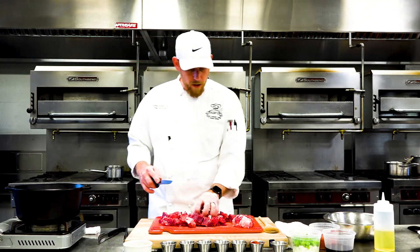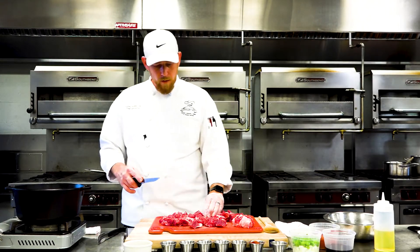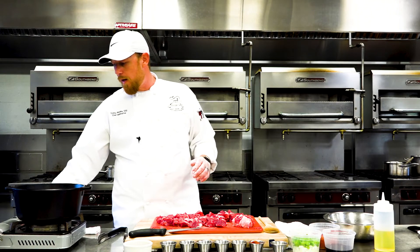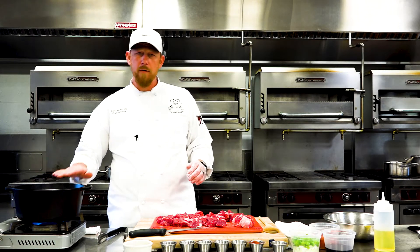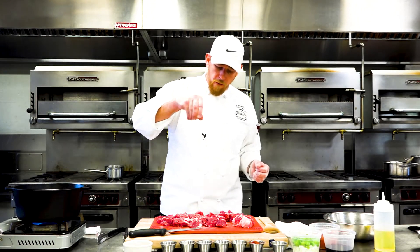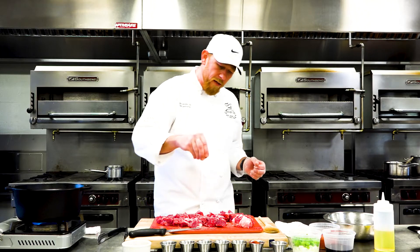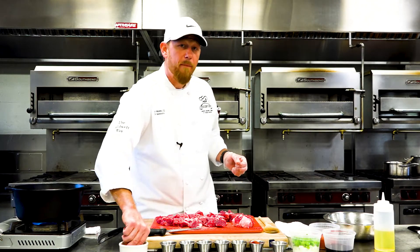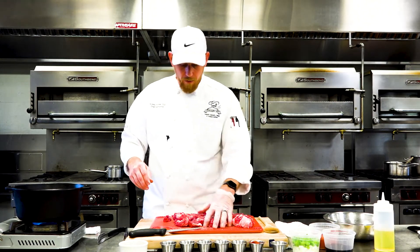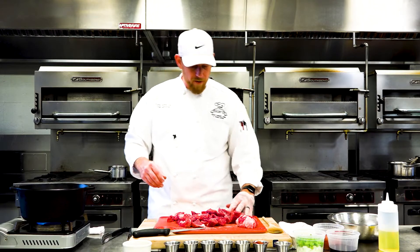Now we're going to start searing. What's crucial when we sear — the most important thing is to make sure you preheat. We call that conditioning our pan. We're going to go ahead and preheat our Dutch oven. We don't want to overcrowd — never, never want to overcrowd. We're going to season simply with some salt and pepper. This is a seasoning blend I have: one part black pepper to five parts kosher salt. You can make a simple blend that you can keep on the counter and use it for a variety of different things. That way I don't have to pick up salt and pepper every time I season.